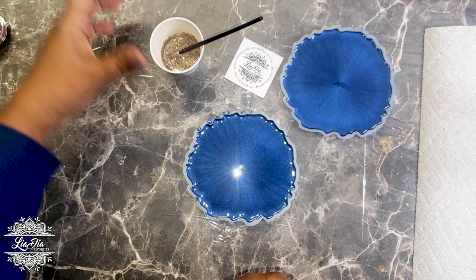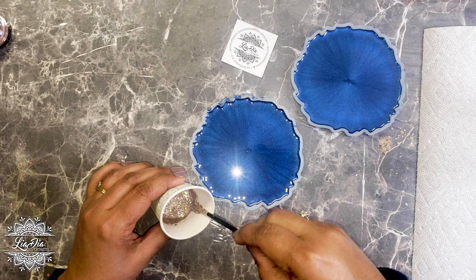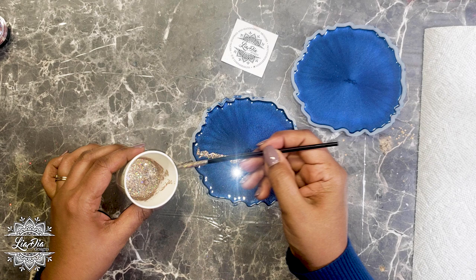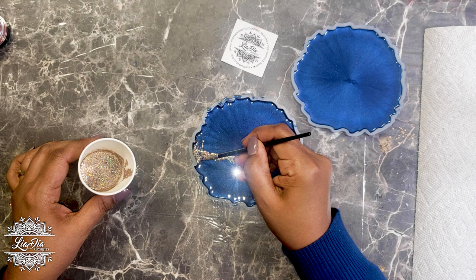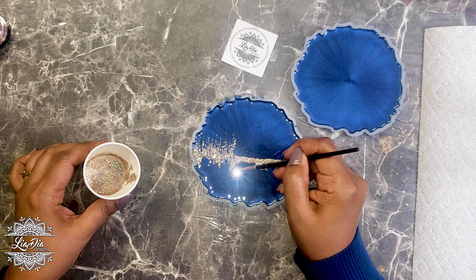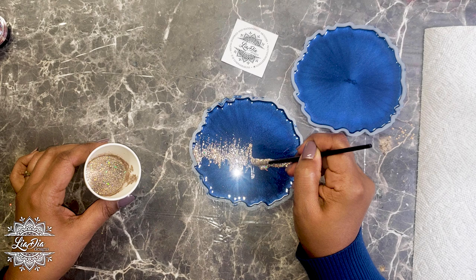I've mixed the glitter with some Dura-Clear gloss varnish to make a thick, somewhat thick paste so we have good control. The first thing I'm going to do is average out where I want my line to be — where I want the division of the coaster to be. Half of the coaster is going to be glitter and the other half is going to be the main color, which in this case is sapphire blue. I do a jagged pattern up and down to give us that interesting look we're going for.